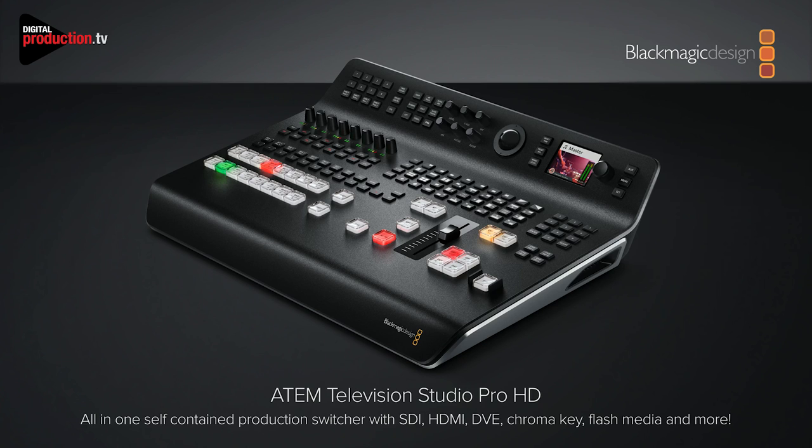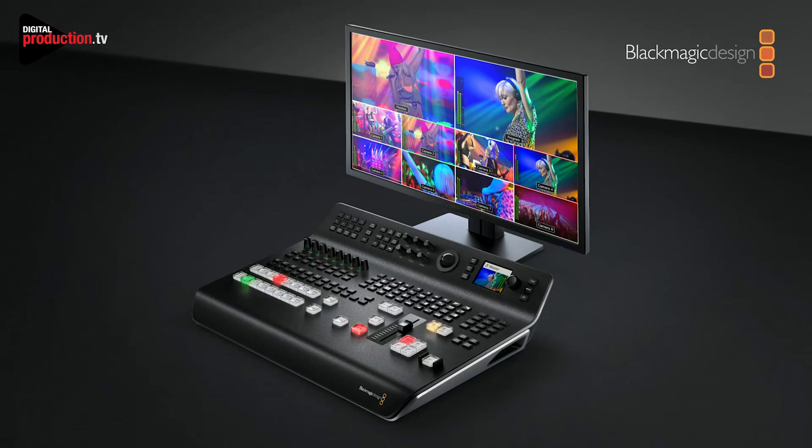If you look at it, it's got professional buttons. There's nothing limited about the switcher at all — it's got the same buttons the high-end switchers have. It's completely self-contained, so you can just plug in a monitor and it works as the multi-view. It's actually the same feature set as the ATEM TV Studio because it's the same switcher internally.